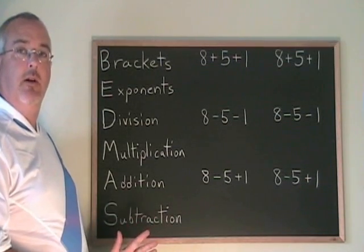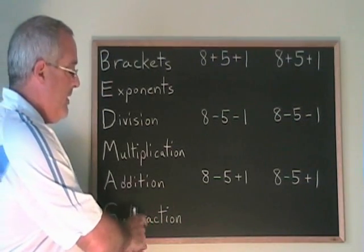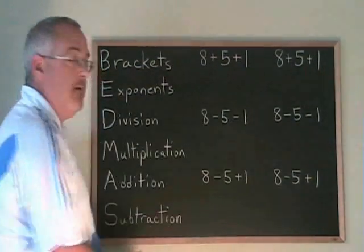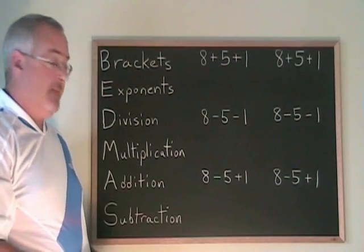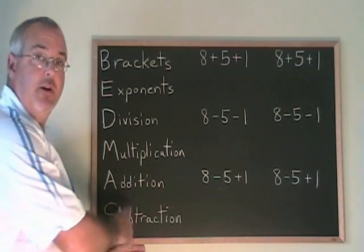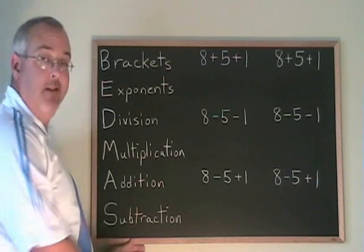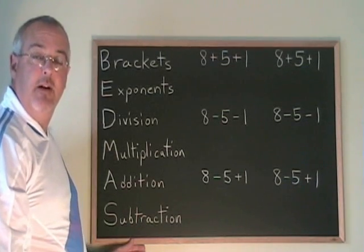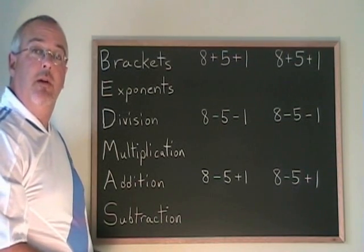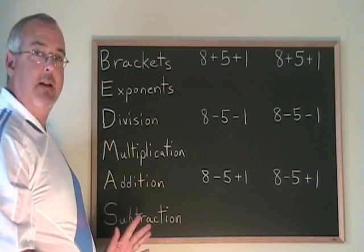First, let's look at the last two operations we do, which are addition and subtraction. None of these problems have anything else — they're all just pluses and minuses. The thing you have to know about addition and subtraction in BEDMAS is that addition does not have to be done first. Addition and subtraction are actually in a tie. How do we decide which one to do first? Let's look at some examples.